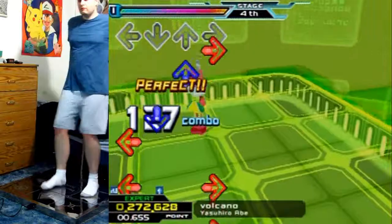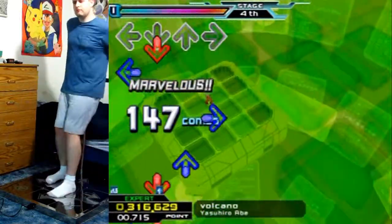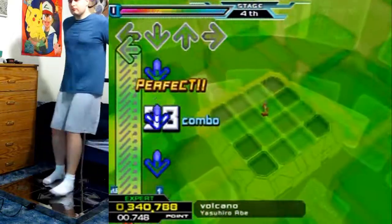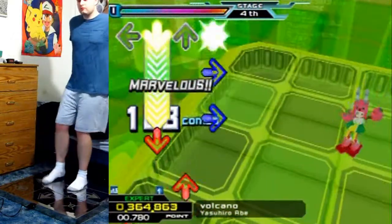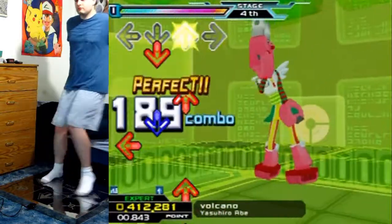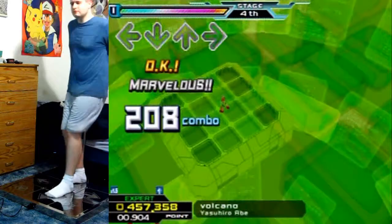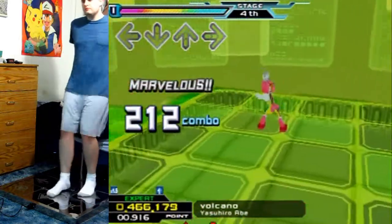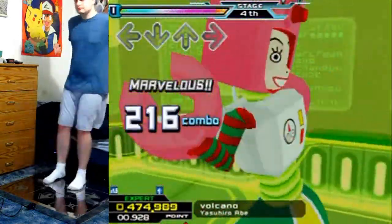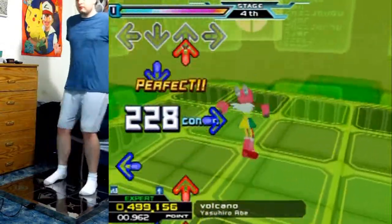For players around this sort of level, or working into this sort of level of songs, this is probably a good song to break into just because it's so straightforward. It's got some tricky stuff, but any time it would break your combo it's not going to outright destroy you.